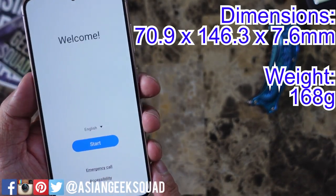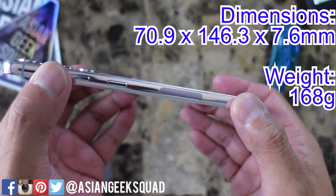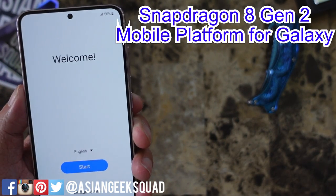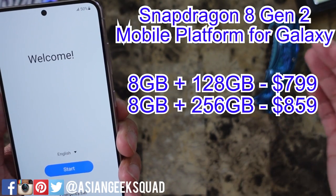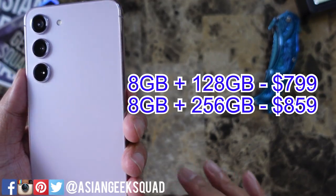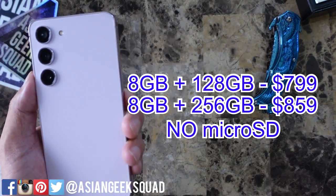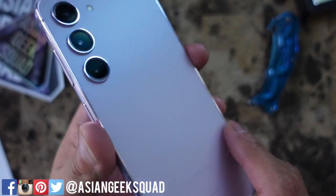Here are the dimensions: 70.9mm wide, 146.3mm tall, and really thin at 7.6 millimeters, weighing 168 grams. The S23 has the latest Snapdragon 8 Gen 1 Mobile Platform for Galaxy — the same as the S23 Ultra. This comes in two configurations: 8GB RAM with 128GB storage, or 8GB RAM with 256GB storage. I suggest splurging for the 256GB, especially if you keep your phones for a long time, as this does not have expandable storage.